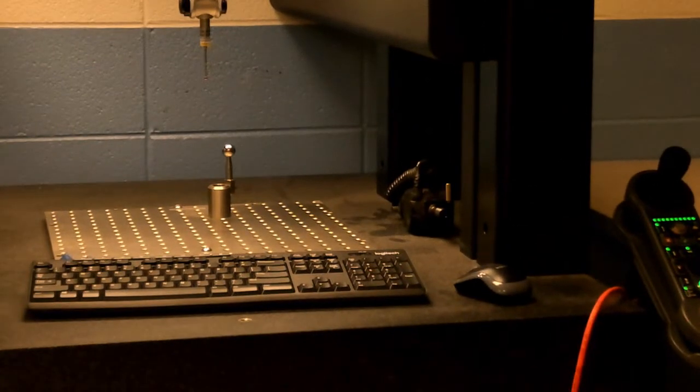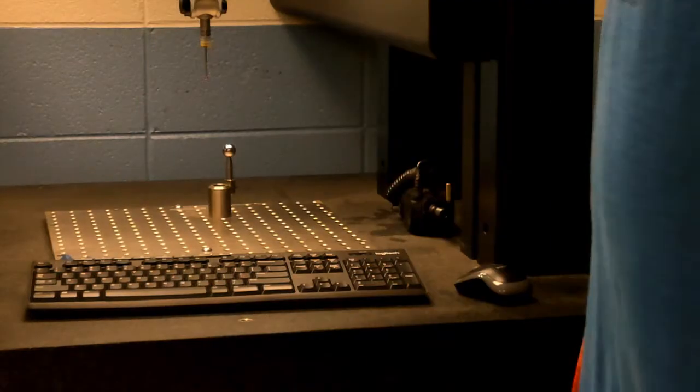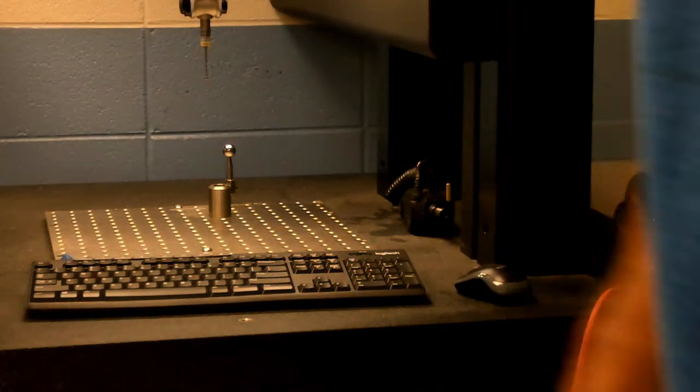I've got my work surface clean now and my sphere is already set up. I already know what size it is, but if I didn't, I'd want to measure the sphere first. I'd make sure I have everything out of the way and come in with micrometer calipers — whatever I'm going to use — to get that measurement, and then I'd be ready to go.